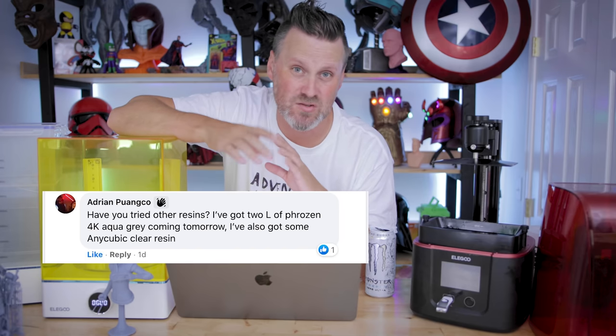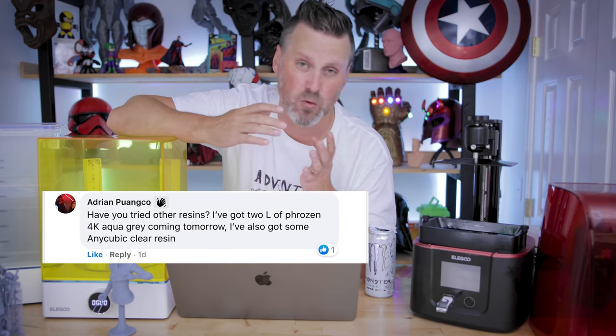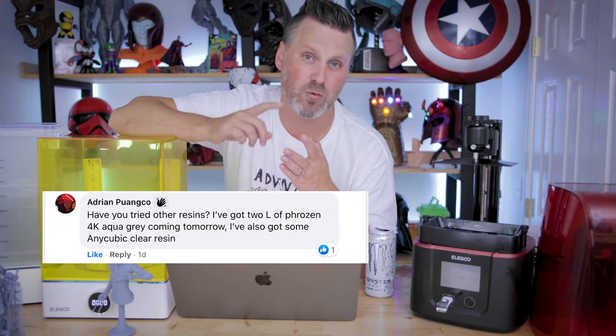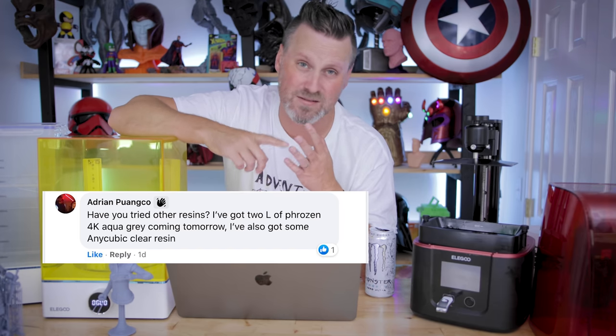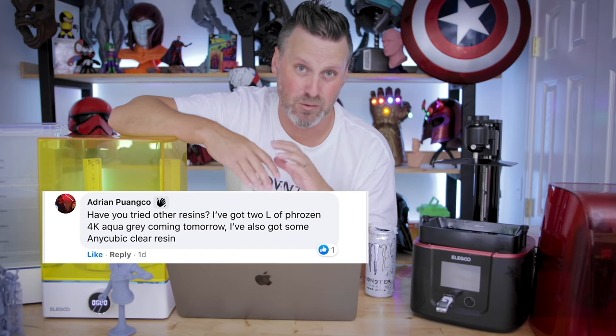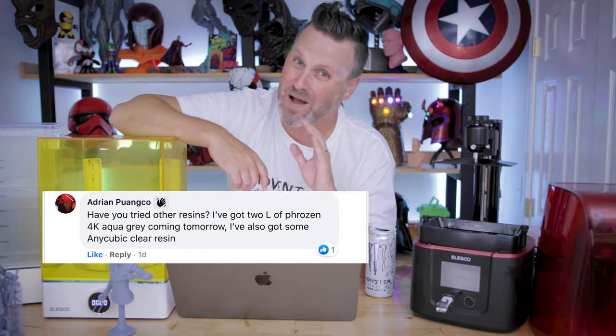Adrian's asking if I've tried other resins yet other than the Siraya Tech glow in the dark. No, I haven't — I've just been working with the Elegoo resins that I have on hand. Honestly, I pretty much only print with Elegoo and Siraya Tech resins. They just work so well for me and that's typically what I buy in bulk — and I mean a lot of it in bulk. If it's on sale, I'm buying it up.